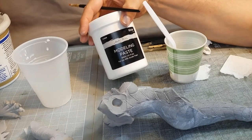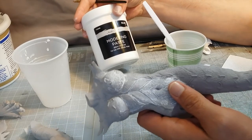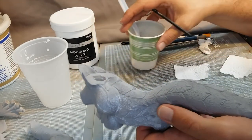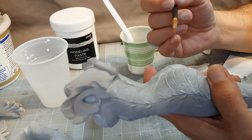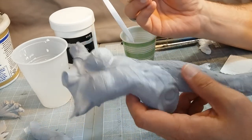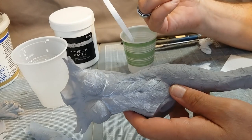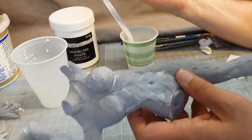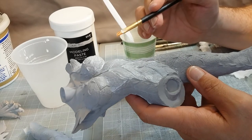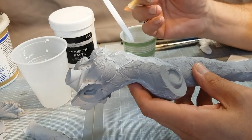Some things about modeling paste I forgot to mention: it works better if you prime the parts first. If you try to brush it on bare resin it tends to just kind of slide off or it doesn't stick as well. As a result, if you ever had to strip a part it would pull all the modeling paste off as well. You can't really sculpt with it — it doesn't hold detail — it's mostly for filling. It works really well for pinholes and for hairline mold lines that you just can't get rid of.